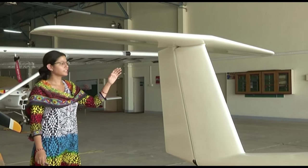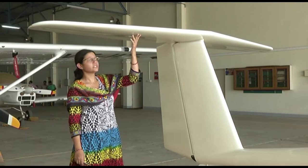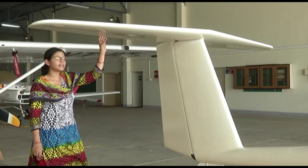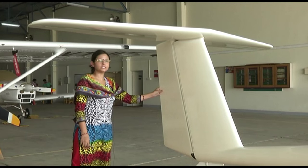This is the empennage section of the aircraft — the tail section — which consists of the vertical stabilizer and the horizontal stabilizer. Attached to these are the moving parts: the elevator and the rudder. The elevator gives the pitching movement of the aircraft moving up and down, while the rudder gives the yawing motion.